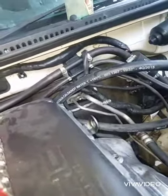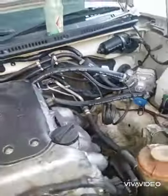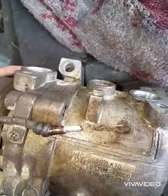The expansion valve is finished reinstalling, so it's time now to connect the compressor. We are installing the compressor back now — this is the old one that we removed.